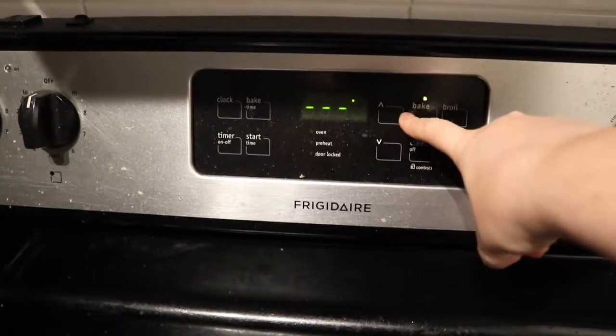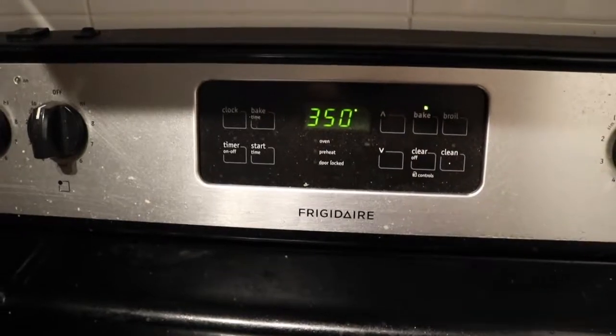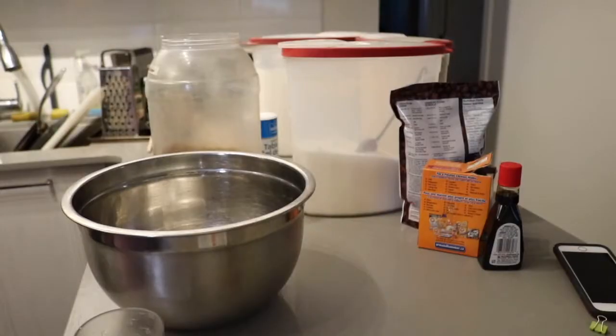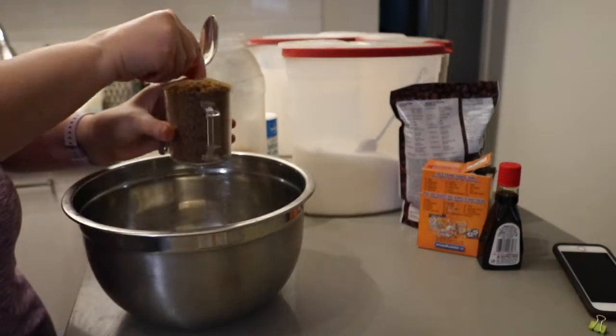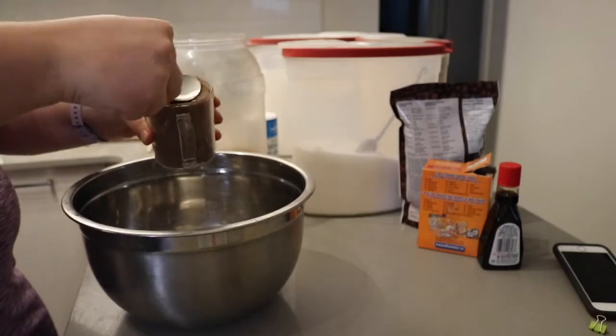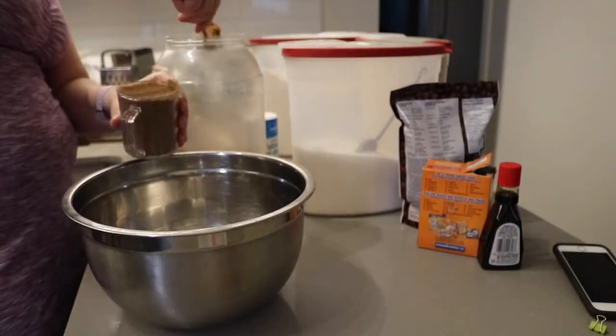Welcome back to my channel. Pre-heat your ovens to 350 degrees because we're making oatmeal chocolate chip cookies today. I like to start by getting all my ingredients out and ready to go — this way I know that I have everything I need to make my delicious cookies.